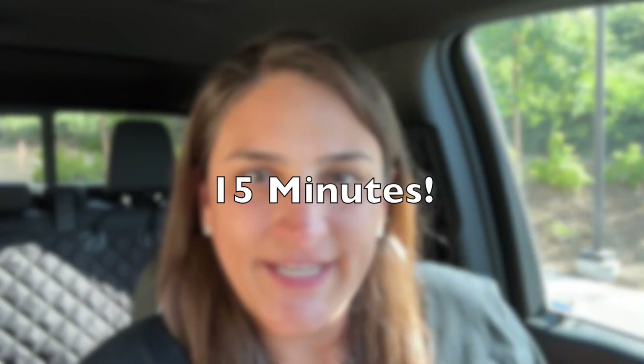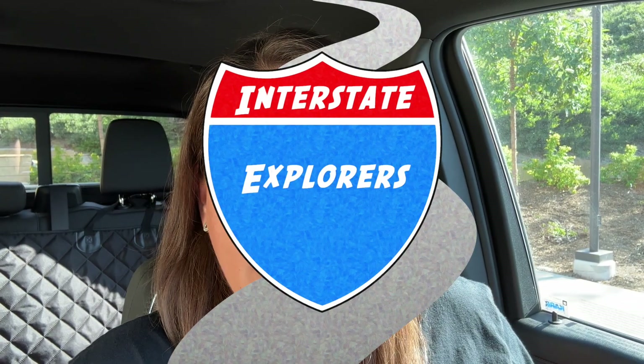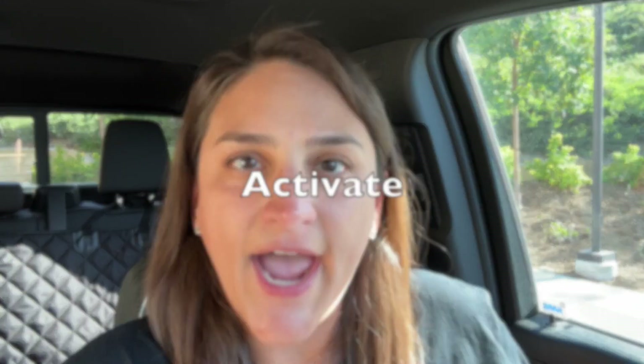Have a plan and follow it through. We'll show you how to set up camp in as little as 15 minutes. It's Jessica with Interstate Explorers and in today's video we'll show you how to set up your RV campsite in eight steps using the acronym ACTIVATE.